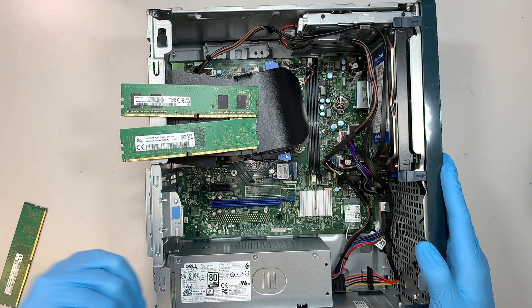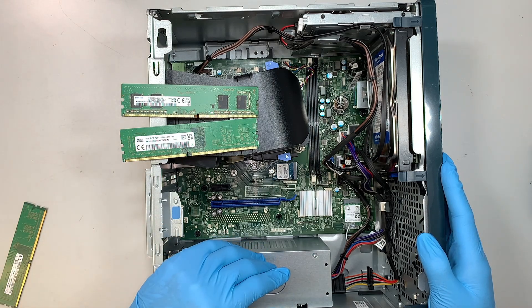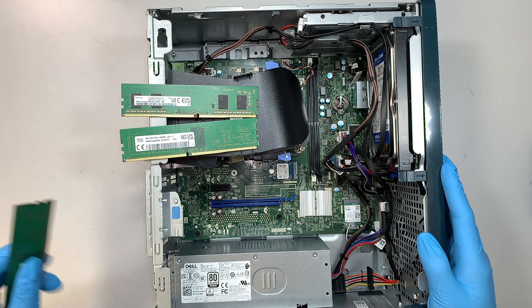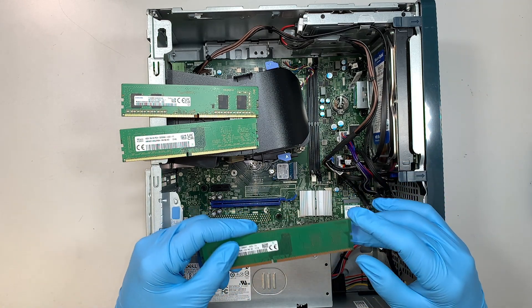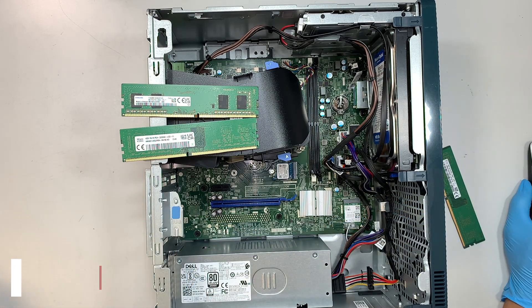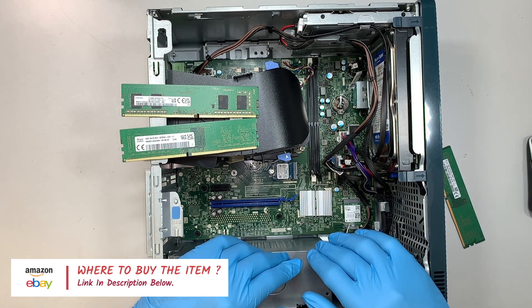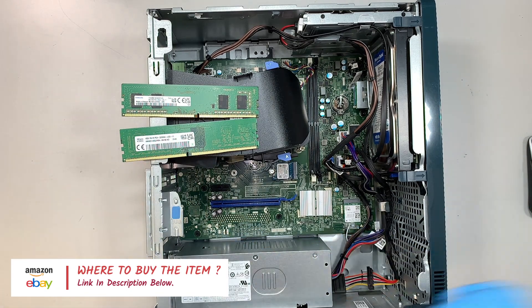You can upgrade it to 8 and 8, which would be 16GB, or you can do 16 and 16 for up to 32GB. I'll link the replacement RAM options in the description below — you can get them from either eBay or Amazon. I'll direct you to the right website for the right replacement RAM.